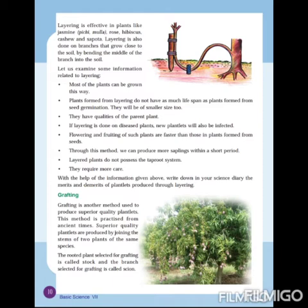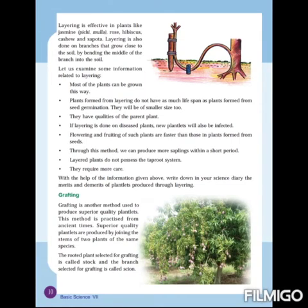Third, layered plants have the qualities of the parent plant. Next, if layering is done on diseased plants, new plantlets will also be infected — so if layering is done on any diseased plants, the plantlets will also be diseased. Next, flowering and fruiting of such plants are faster than those in plants formed from seeds.